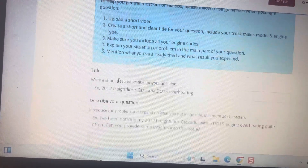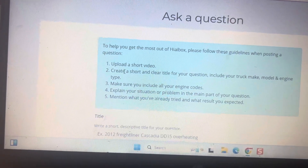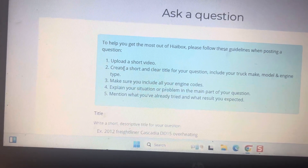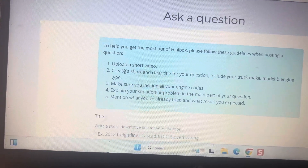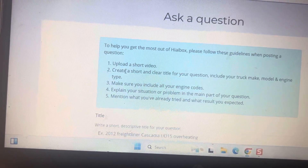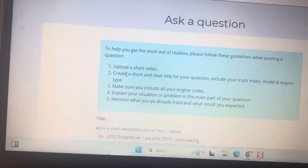Then they will send you an inspection list. For example, if your truck is overheating, they'll tell you to inspect the fan clutch, inspect the fan clutch solenoid, ways to inspect your water pump, thermostat.